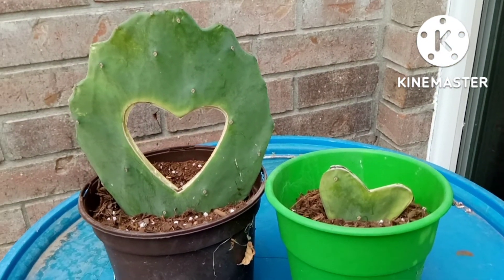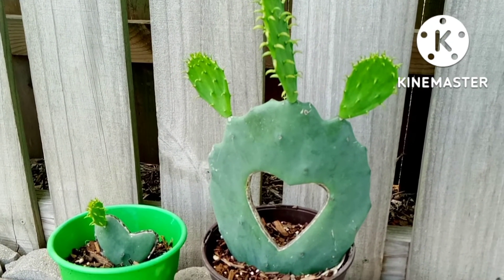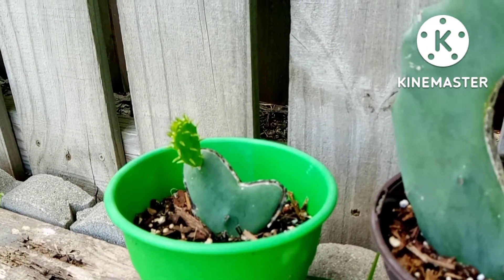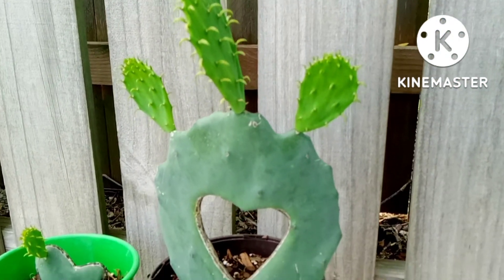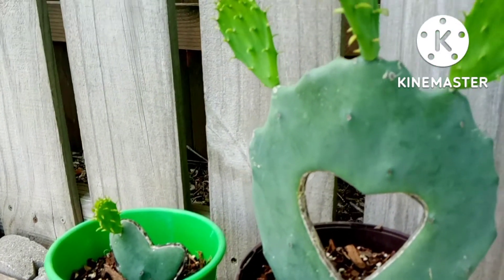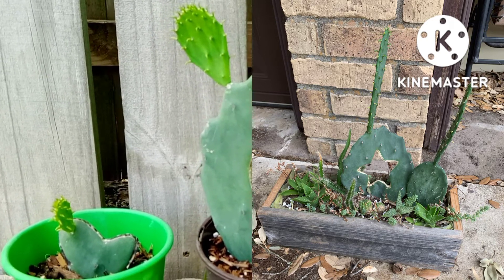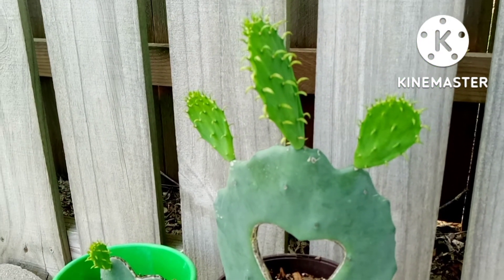I'm going to give them some water and update you all in about a month. A little over a month later, this is what they look like as of today, the 7th of September — look at that new growth on each of the cactus patties! Still doing well, still healthy — otherwise they wouldn't be growing. I'll insert a picture of an update of the one I did for my friend — hers is growing nicely.